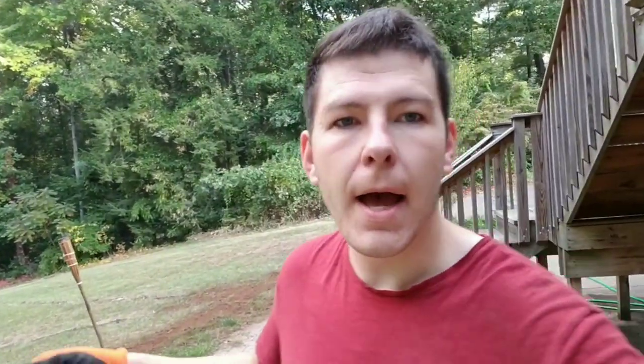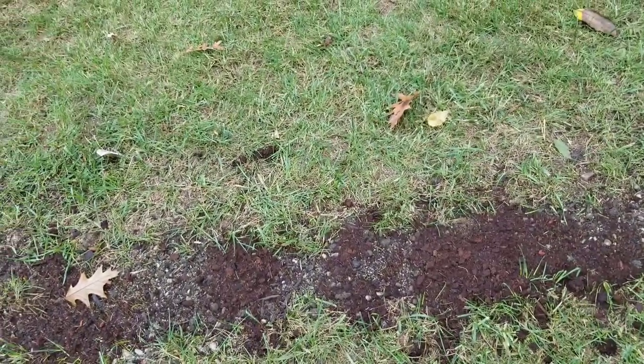I'm going to cover all the seed and probably go around and rake the seed in where I'm not putting too much peat moss, then turn the sprinklers on.